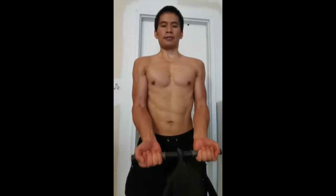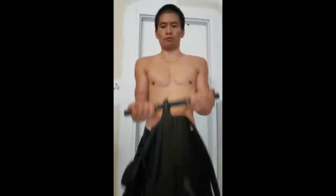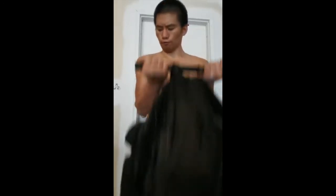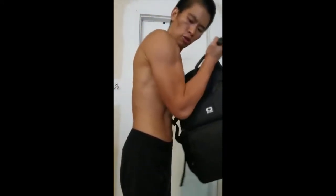Fix your core and pull it up, pull it down, pull it up, pull it down. You can always see that you can squeeze your bicep when doing this.